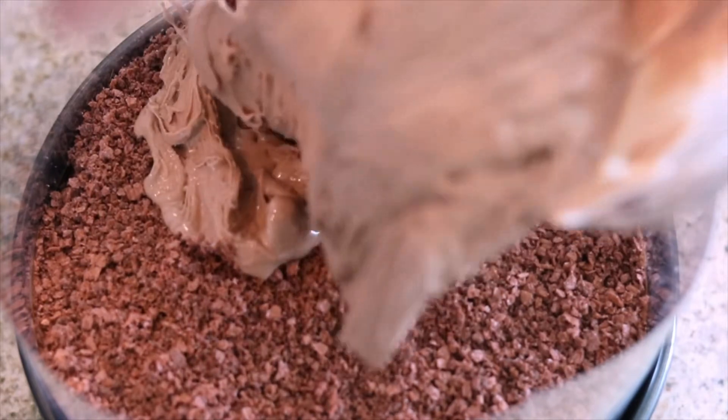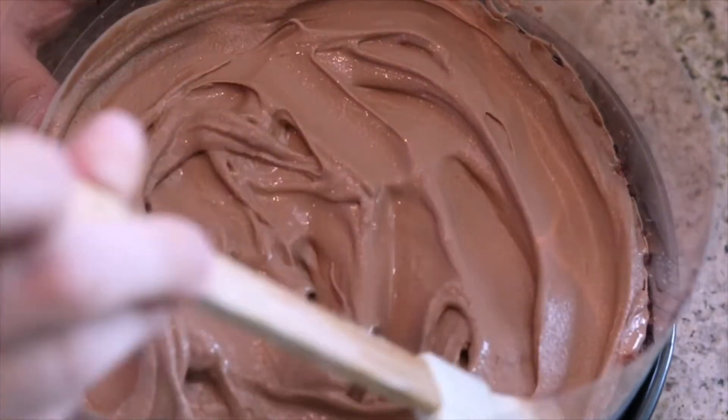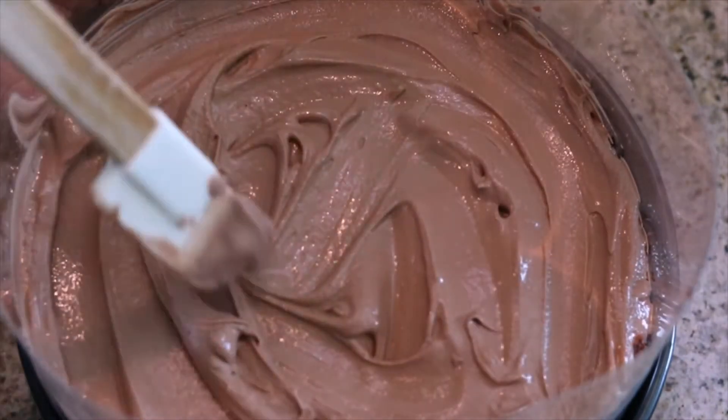We have three layers down and maybe like 10 more layers to go — I told you, super deluxe delicious ice cream cake! So we have our chocolate cake, our milk chocolate ganache, and our cookie crumbles. Now we're going to add that silky smooth chocolate ice cream right on top, pour it in, and with your spatula just spread it all around. Then pop this in the freezer to let it firm up so the ice cream doesn't melt and get all droopy.